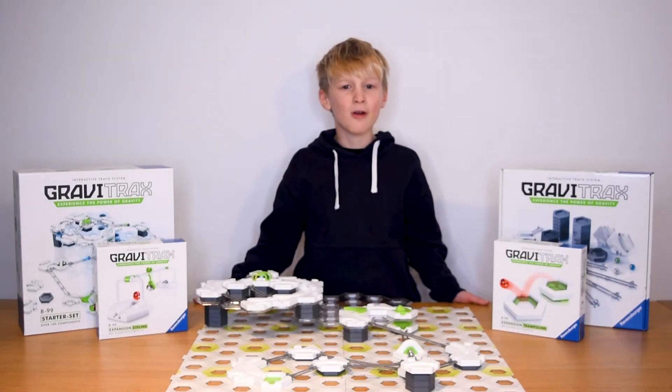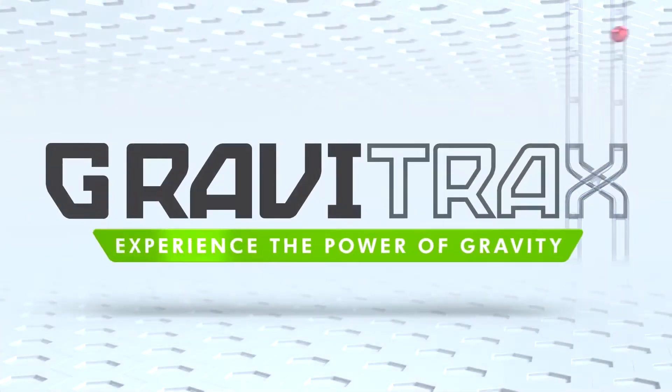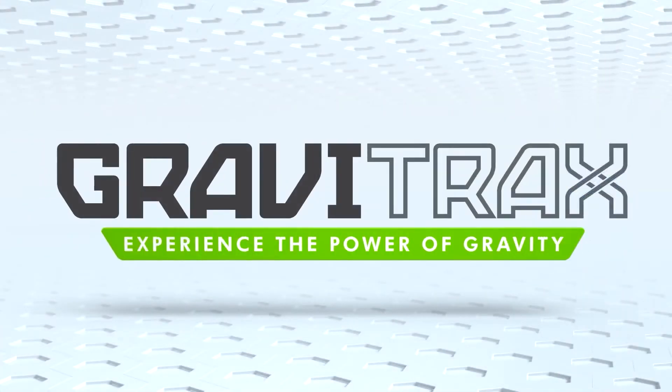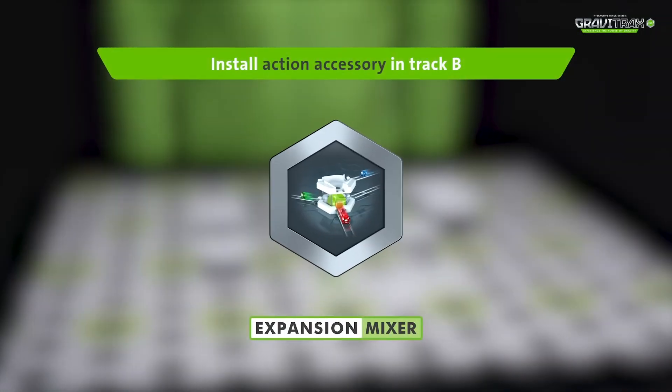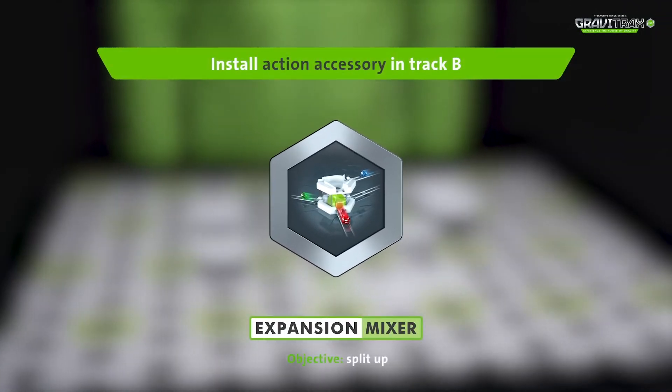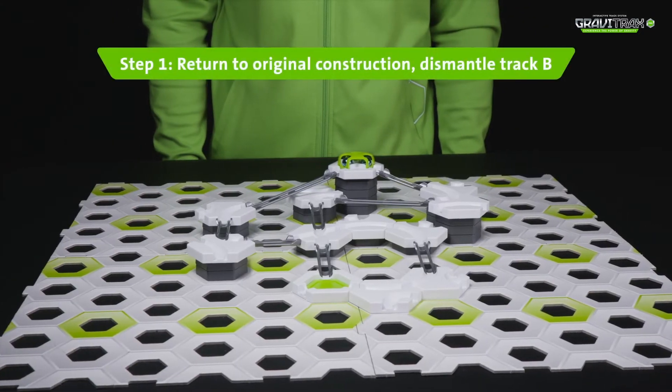GraviTraxxers, here's a handy tutorial for you to up your marble game. Watch it to see how to create something incredible! Launch your marbles and mix up their journey with the mixer. Let's get started.